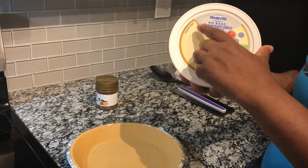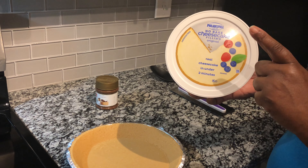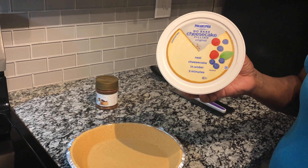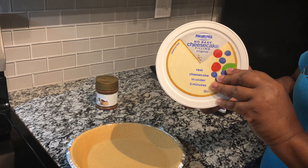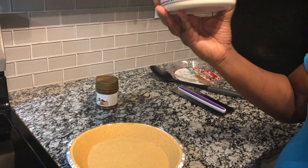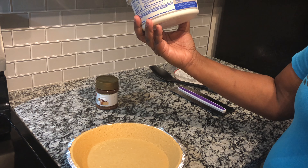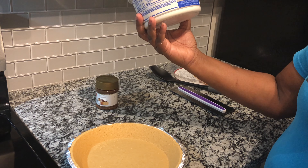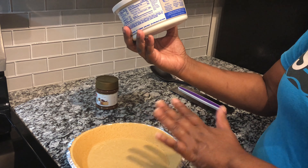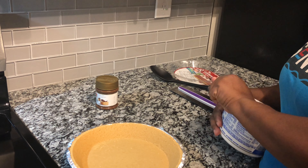The Philadelphia No-Bake Cheesecake Filling — you can find this in Walmart or your local grocery stores, maybe Kroger's, Winn-Dixie, Publix. The instructions on the back: step one, spoon the cheesecake filling into your favorite pie crust, whatever pie crust you choose. Step two, smooth with a spoon. And step three, your pie will be ready in two minutes.